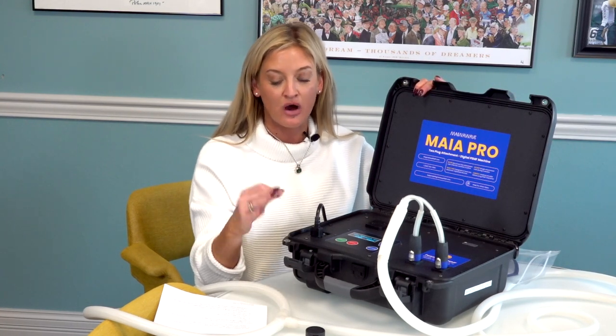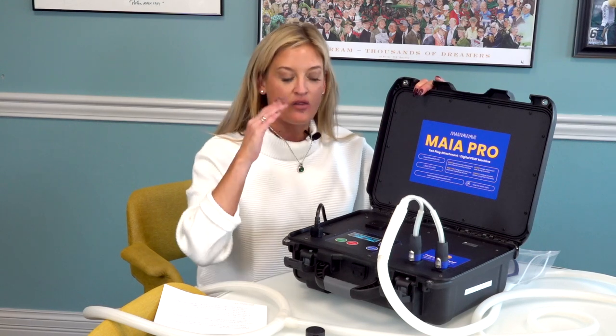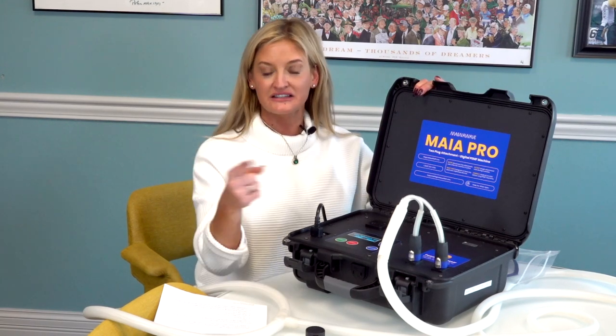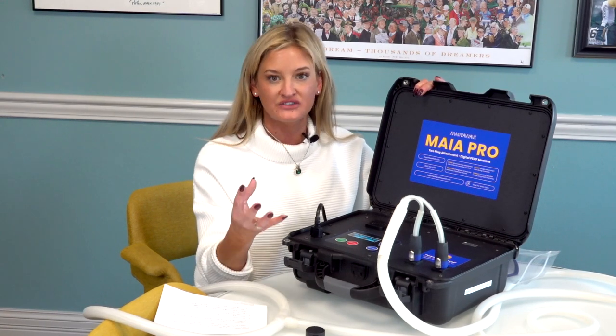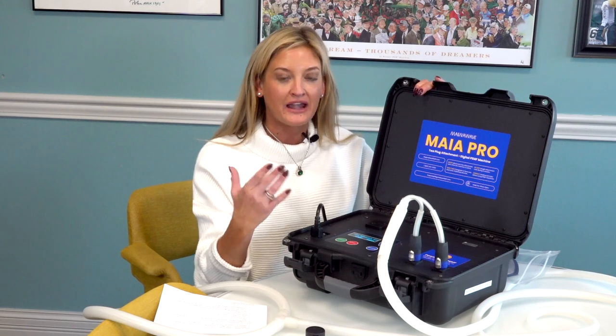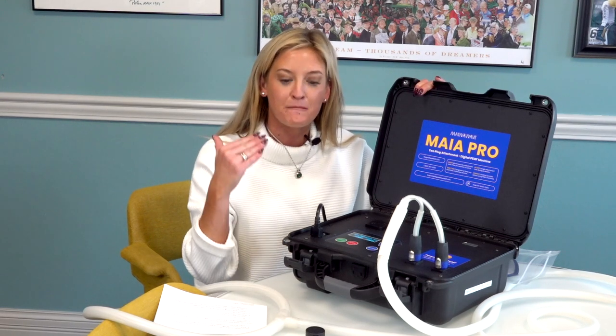That is game changing. It also has the Schumann Resonance on the first setting of the machine. The Schumann Resonance is the Earth's magnetic field — it's great for grounding, it's great for wellness, there are tons of studies. We've created it so that the Schumann Resonance runs by itself.